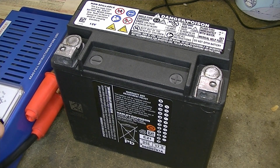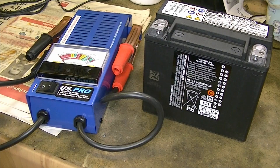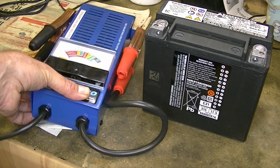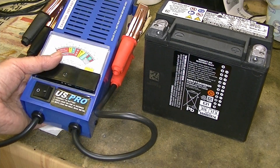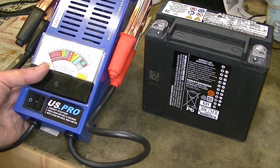So what you need for that kind of testing is a load tester, and I have a load tester here. So as I was saying, if you want to test the battery under load - which you really need to do to make sure the battery is still functioning properly - then you need a load tester like this.